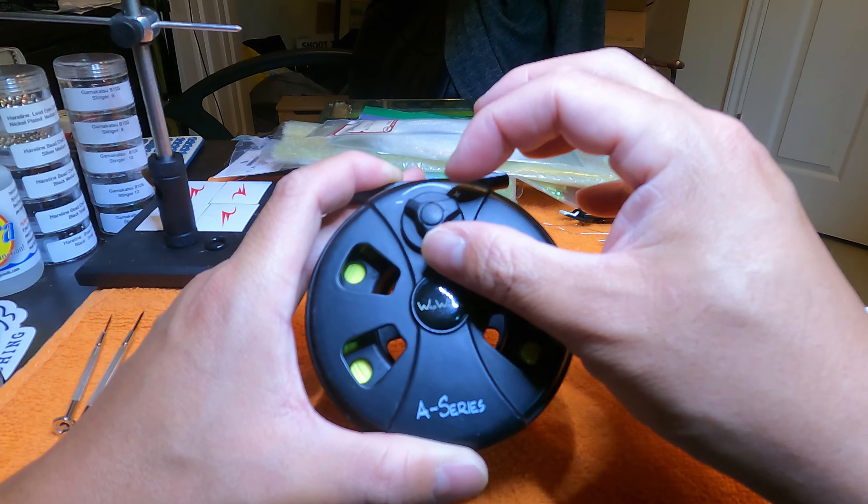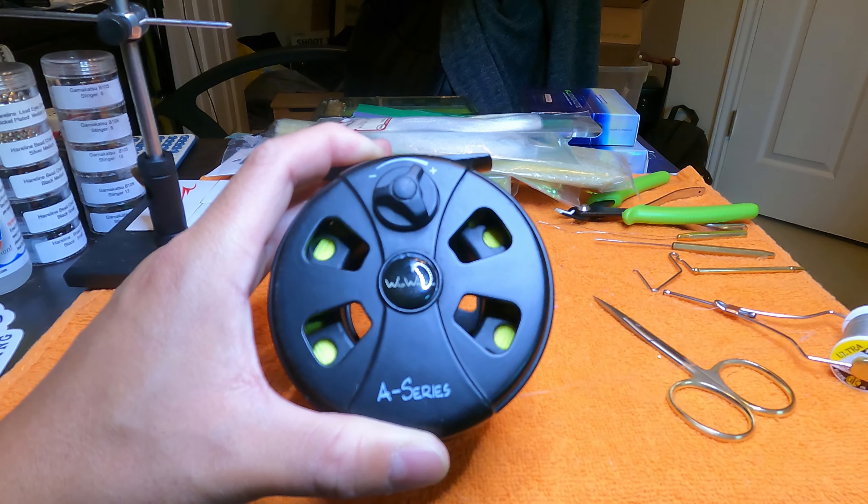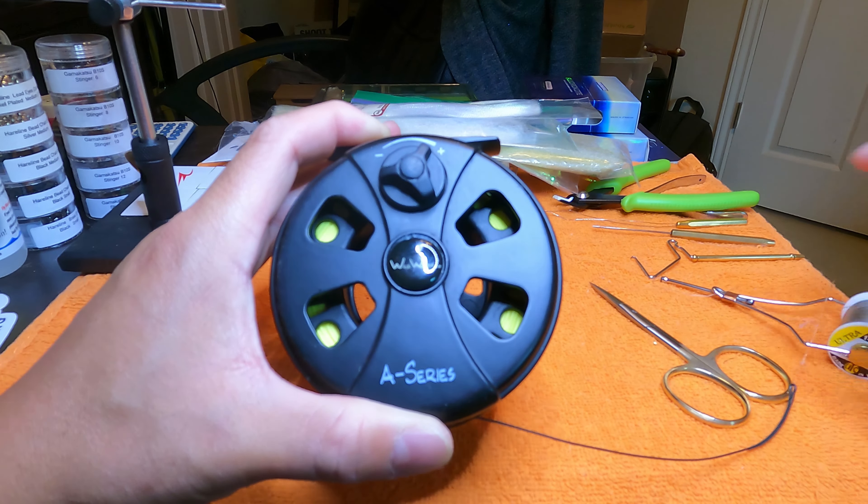A lot of fly reels of the same type are probably set up similarly. But as you can see, if I put this dial all the way to max drag, the fly line still comes out pretty freely.